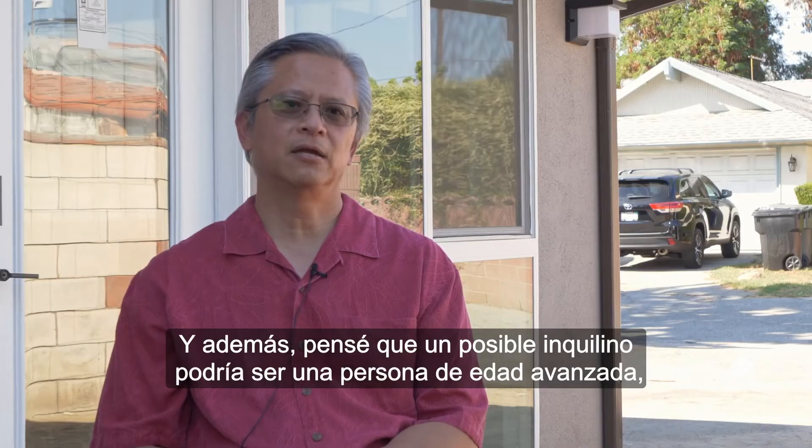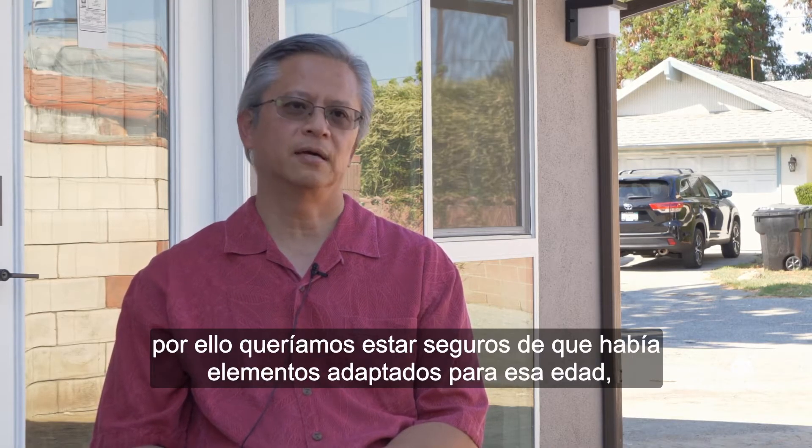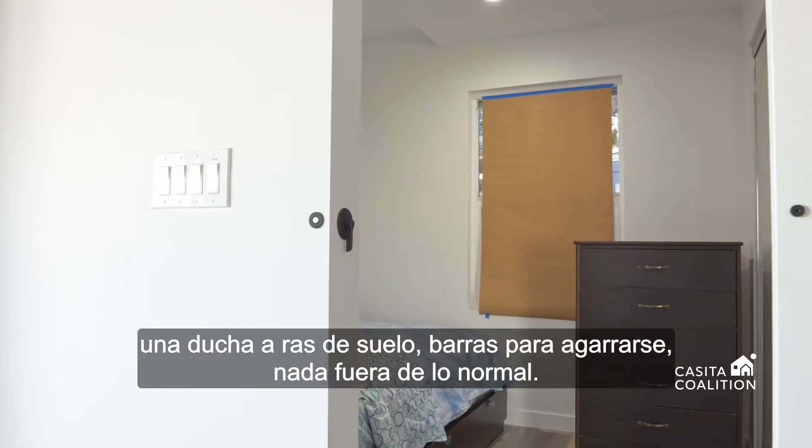I had a thought that a tenant in here could be a senior, so we wanted to make sure that there were some things conducive to seniors living here — a walk-in shower, grab bars — nothing too extravagant.